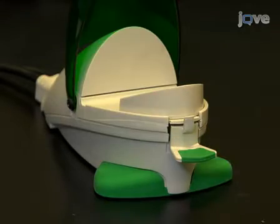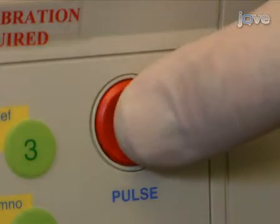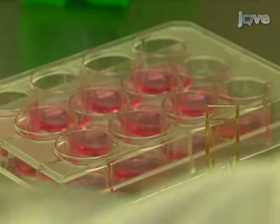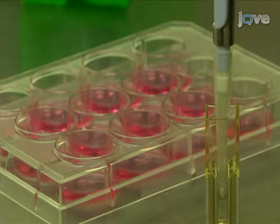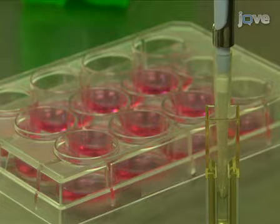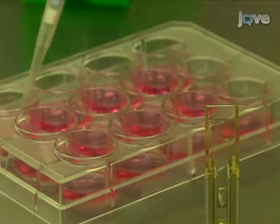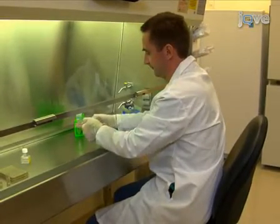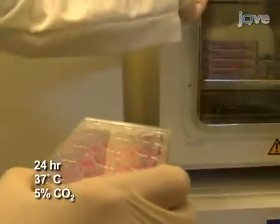Next, place the cuvette into the shock pod chamber. Press Pulse to deliver the electric shock to the cells. After electroporation, proceed as in the plate method: mix the cells, then transfer aliquots to cell culture plates filled with pre-warmed media, and set up control wells that were not electroporated. Swirl the plate and tap, then leave the cells to recover for 24 hours at 37 degrees Celsius and 5% carbon dioxide before analyzing transfection efficiency.